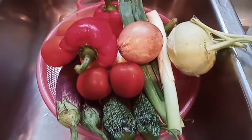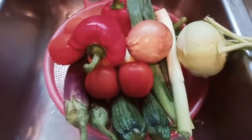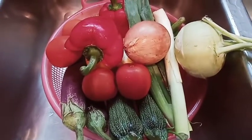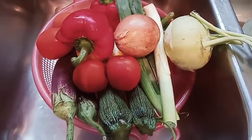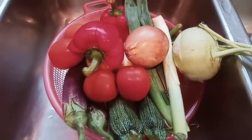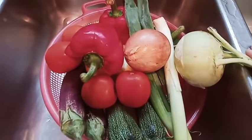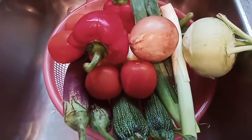Hello guys, welcome to Judith's Dream. Andito po ako ngayon sa aking work at ang mino na lulutuin ko po for tonight's dinner is ratatouille. Isa po siyang French dish na madalas po pinapaluto sa akin ng ating amo. It's a mix of vegetables po na lulutuin sa oven for 2 hours.